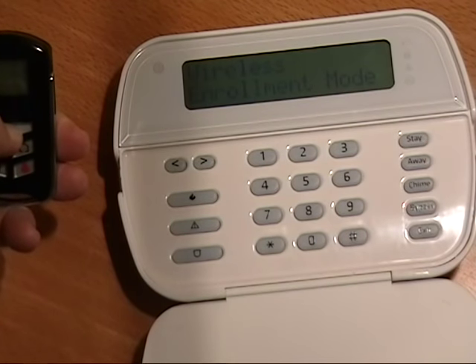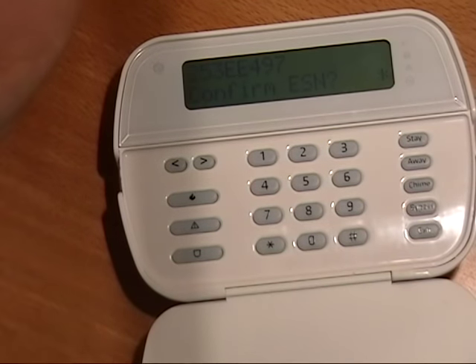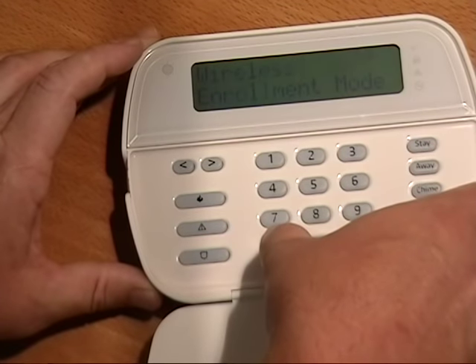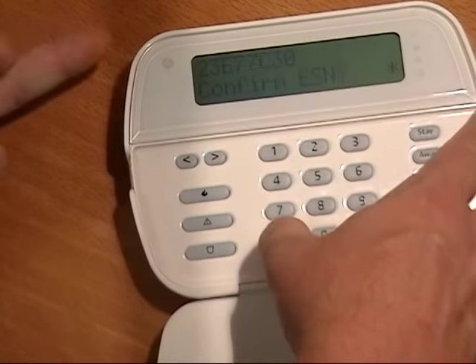You can program your wireless buttons simply by pushing any key. And lastly, we're going to enroll our wireless sirens by tripping the tampers.